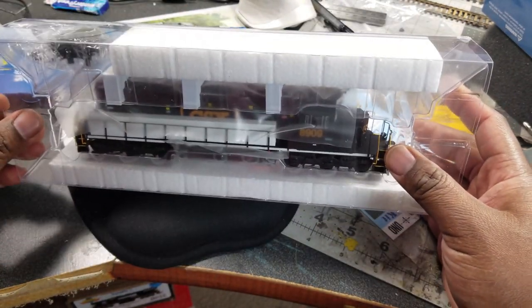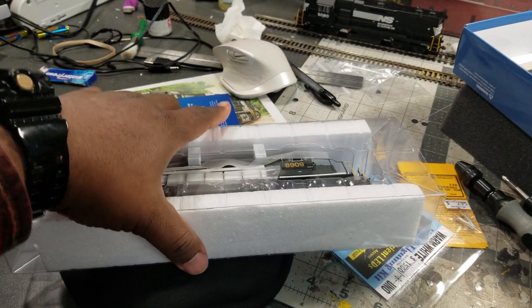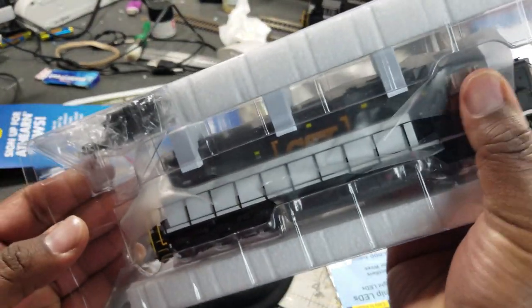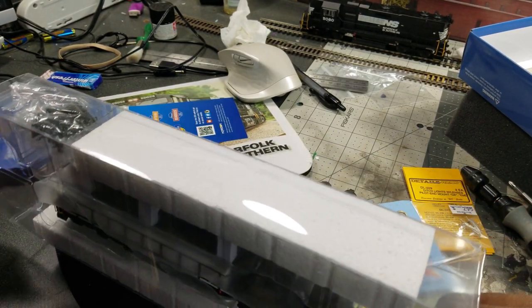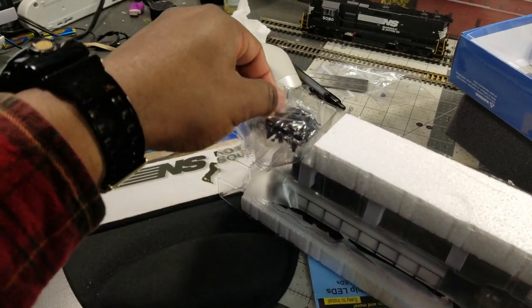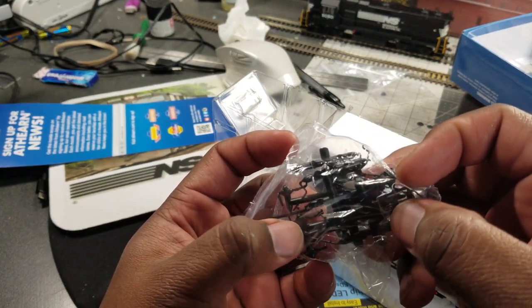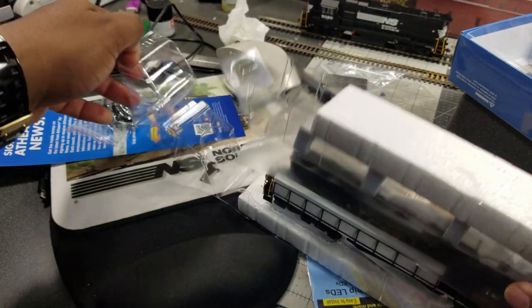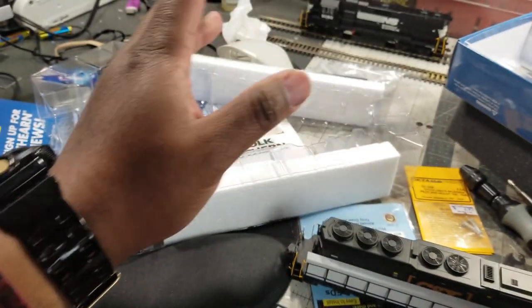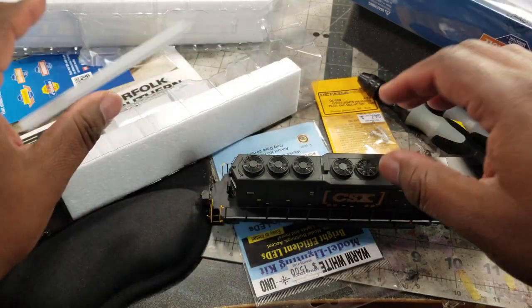I'm going to pull you up a little bit and get a little higher there. I'm going to slide this bad boy out. The newer stuff is kind of hard to get out of the sleeve, but I want this to protect it. Right here you got, I think, the fuel tank details in here. Yeah, I'm getting the fuel tank details. And then I'm going to get the soft plastic and we got these protected handrails — it's like standard all across the board now.